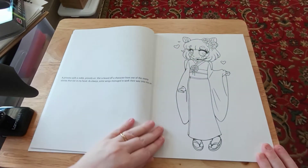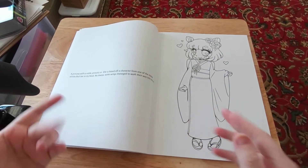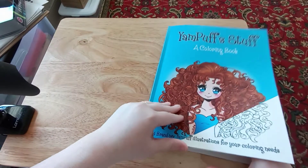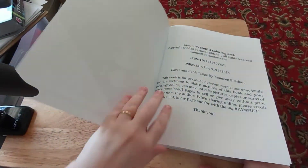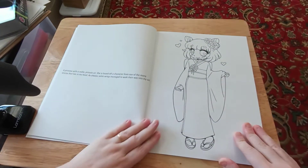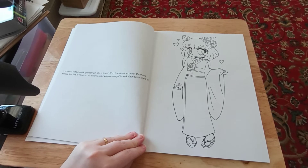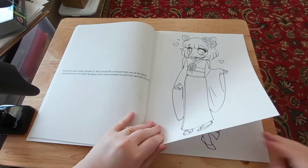So on the back of each page, she — Yasmin is a female — she writes on the back of each page a little bit about why she decided to draw that picture.